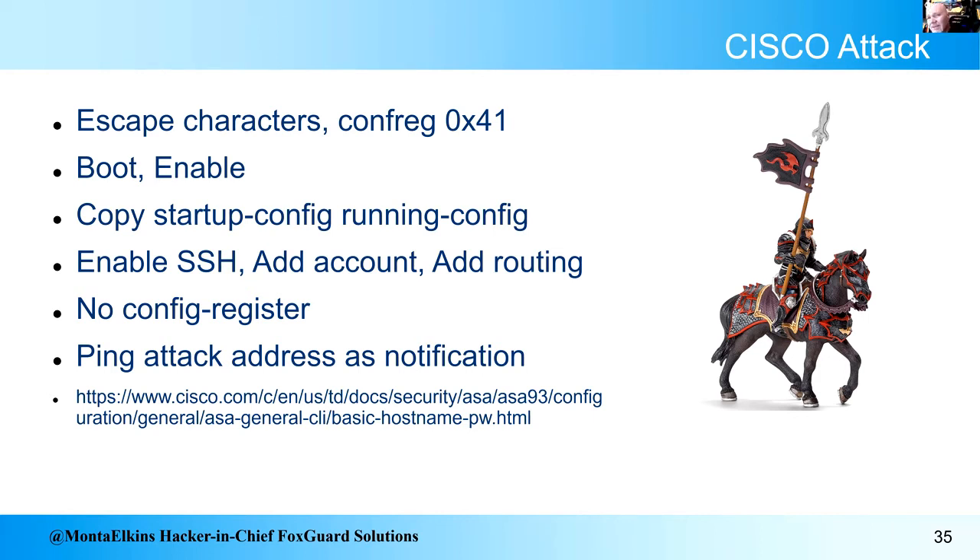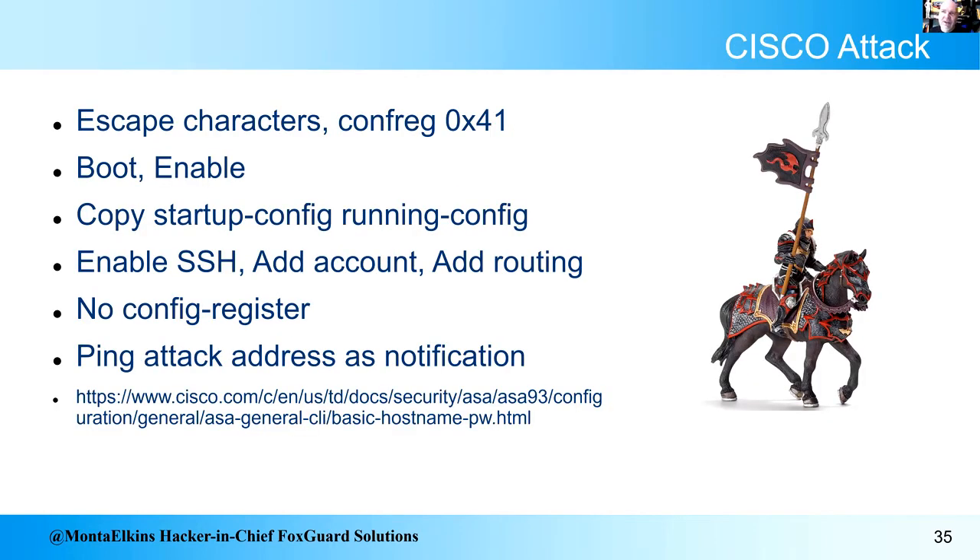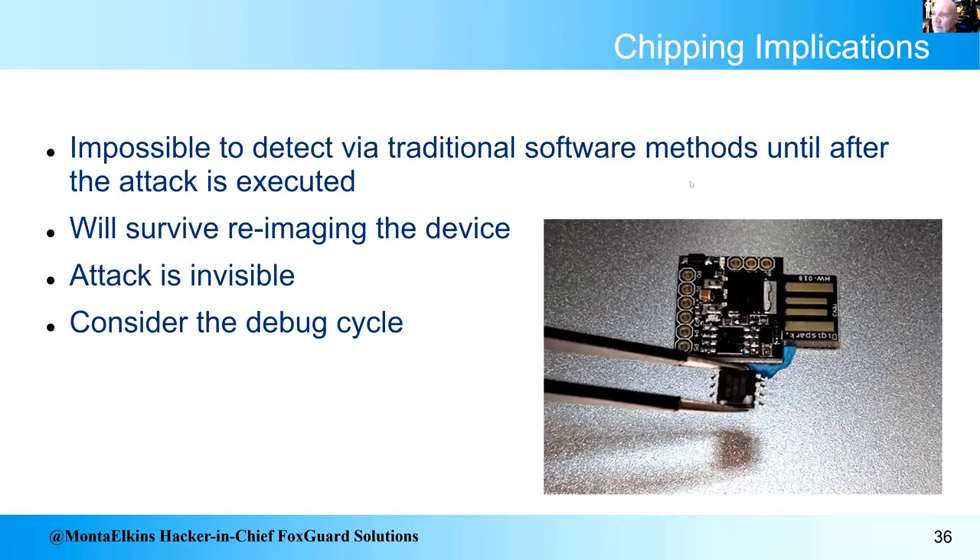This attack is based on the Cisco password recovery routine — they define it on their website. Most devices, if you have local access, you can do this; people just don't expect the local access to be a built-in chip. When I talked to Cisco, we decided this wasn't a vulnerability — it's a feature. Non-secured serial ports might be considered a vulnerability in the future, but we're not quite there yet.